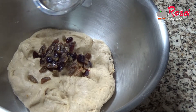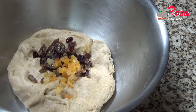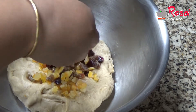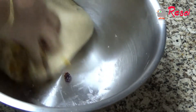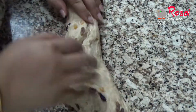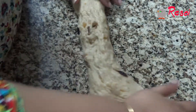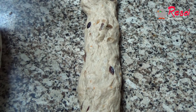We'll knead in our soaked raisins and cranberries, and then one to one and a half teaspoons of candied orange peel — this is optional, add if you want. I'll mix it nicely so that everything combines well. Then on the surface we'll cut the dough into equal parts.